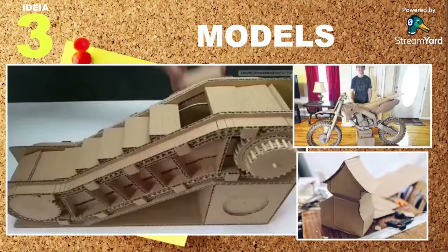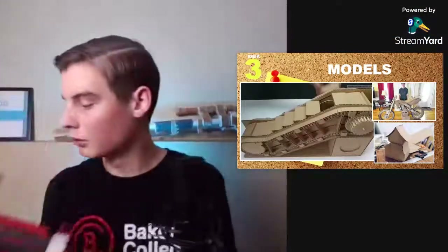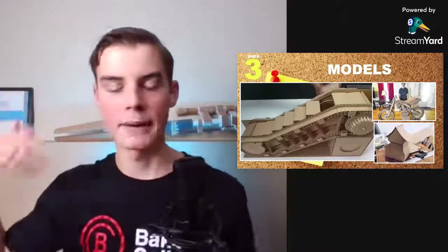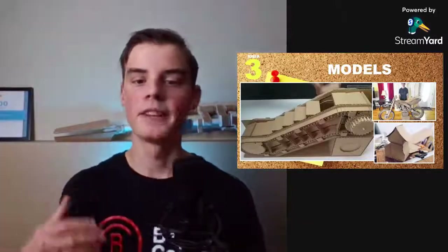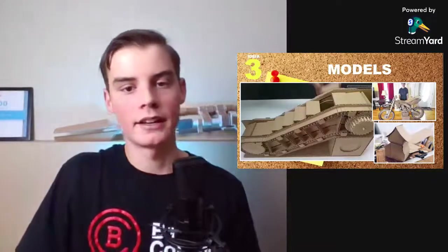Idea number three is models. You can basically make anything you want — some super cool ideas like a model engine, a model car, a model bike, or even a model escalator. You can also make something and paint it, like a model gun, to make it look really cool. Just let your mind tinker a little bit. Look around and think, hey, maybe it'd be cool to make a cardboard birdhouse — and then you've got an idea.